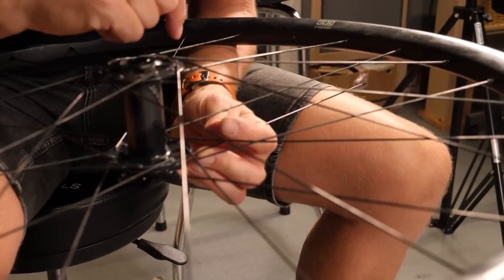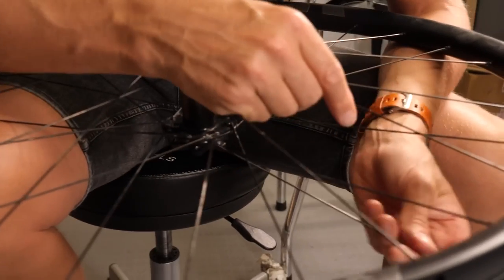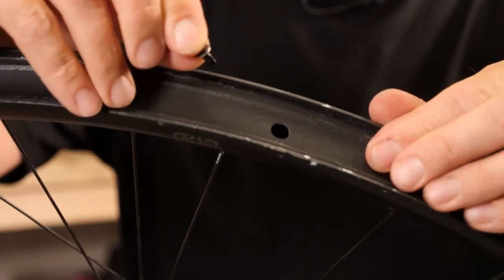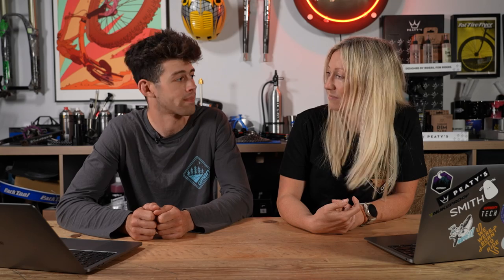For underrated, I'd say hand-built wheelsets. On the road and track people talk about them, but I feel that build quality, balance, and spoke tension are probably even more important in mountain biking where you're abusing your wheels. It's really worth finding a good wheel builder — maybe local — investing in that and getting an amazingly balanced wheelset.